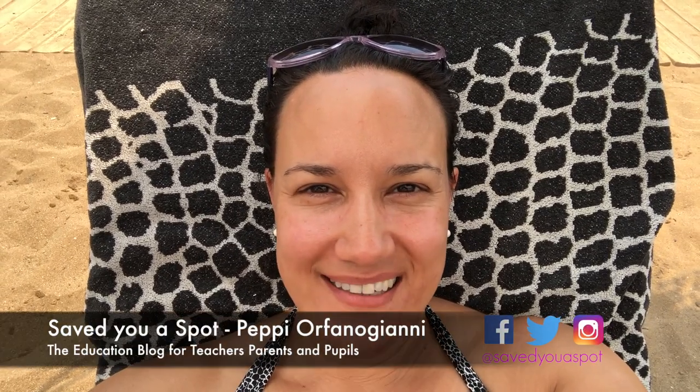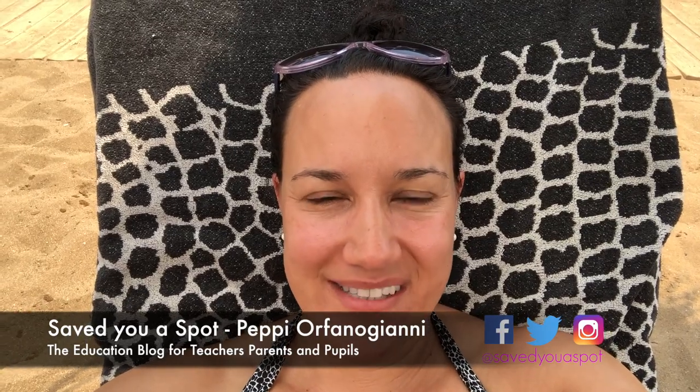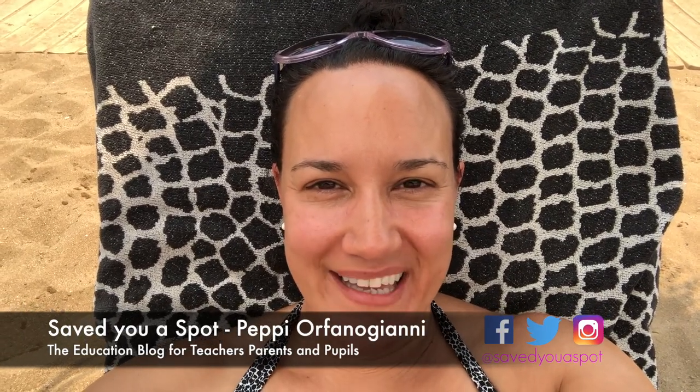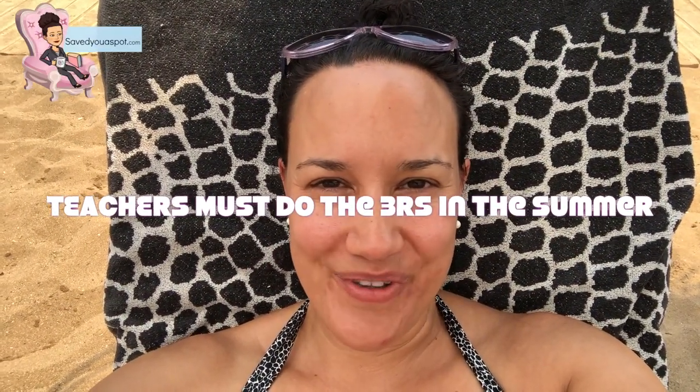Hi there, I'm Pepe from Save Your Spot, the education blog for teachers, parents and pupils. I'm here live from the beach to talk to you about the three R's that all teachers must make sure they do in their summer holidays. If you're new to the channel, please hit the subscribe button and like the video. Let's head over and start.